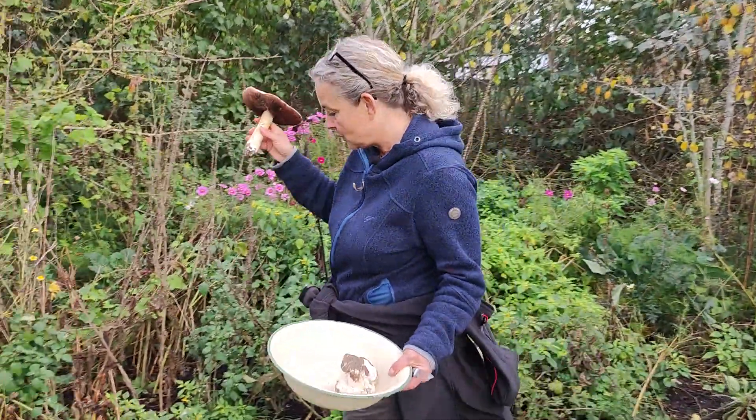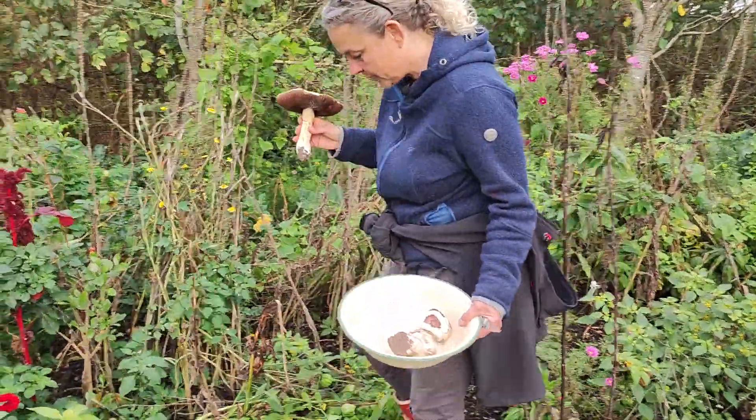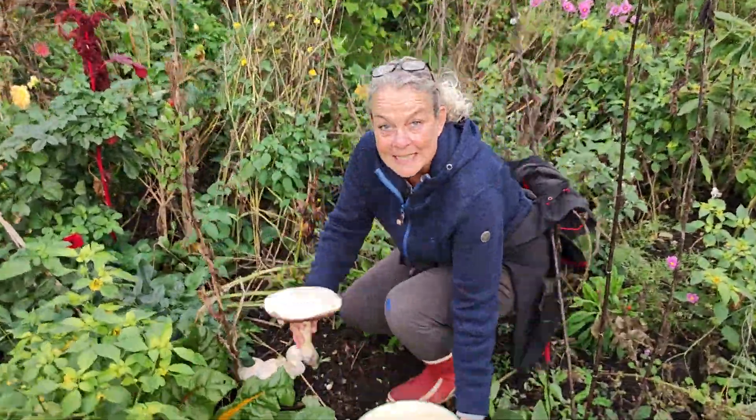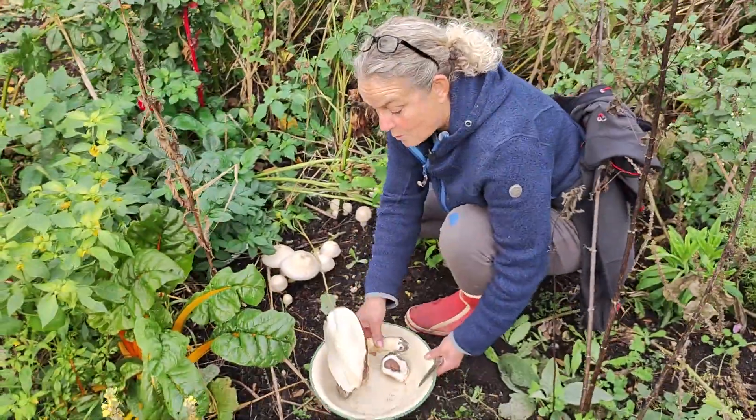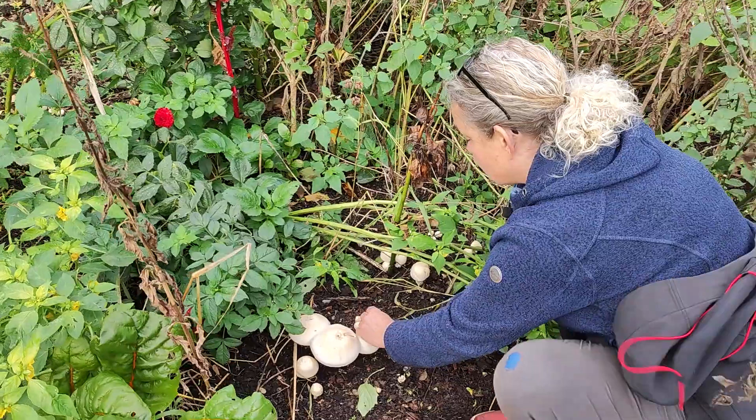I want to show you how amazing it is that suddenly, after years and years of trying to grow mushrooms, we suddenly have amazing champignon in the garden.